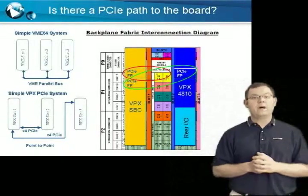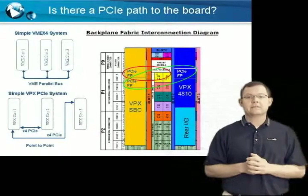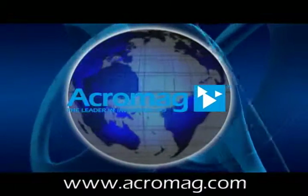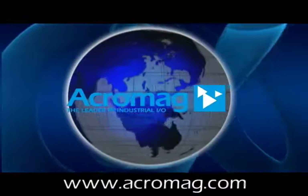This, as well as a wealth of information on VPX and our other products, can be found on our website at www.acromag.com. Thanks for watching.